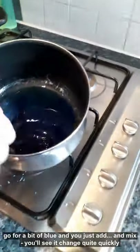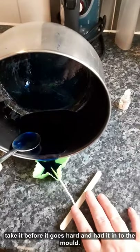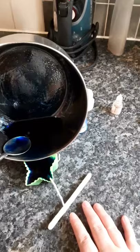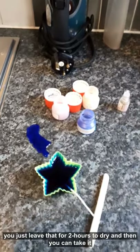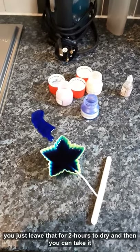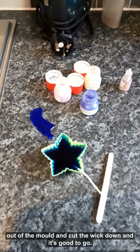Then you're just going to take it before it goes hard and add it into the mould. You just leave that for 2 hours to dry, and then you can take it out of the mould, cut the wick down, and it's good to go.